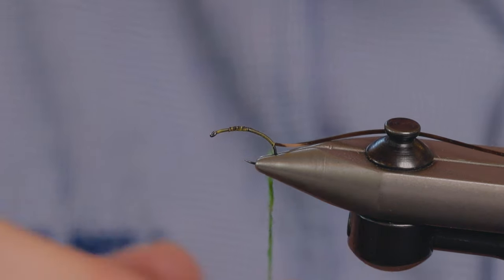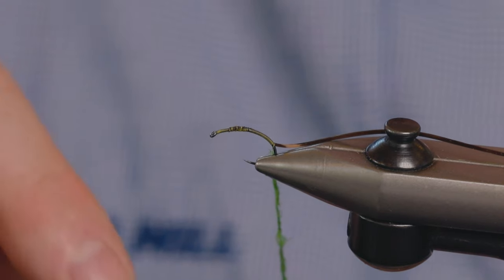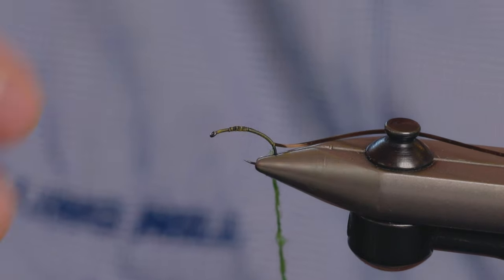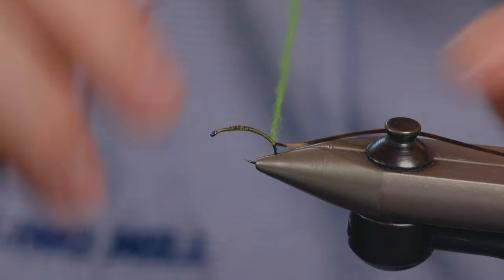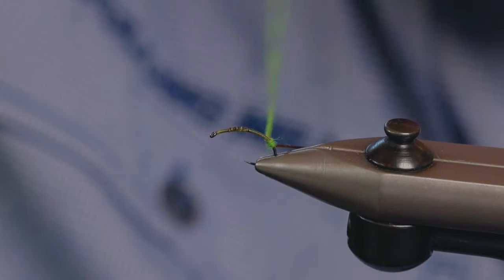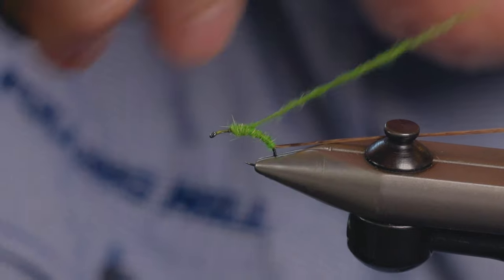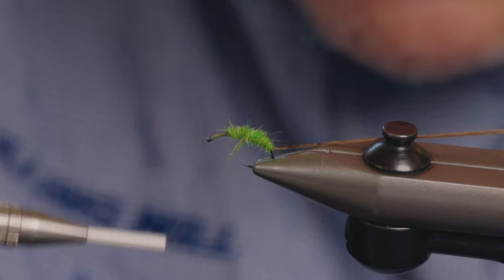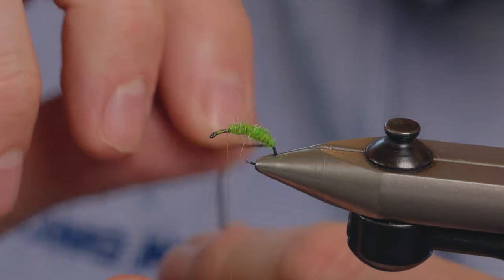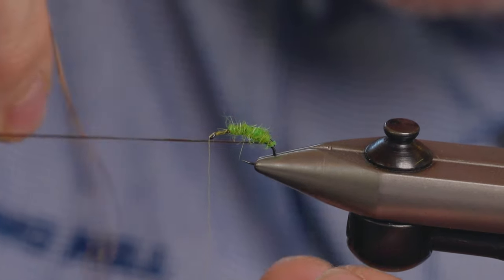When dubbing this body, normally you would just run from thin at the back to fatter up the front, but we want to have a little bulbous bit at the back, a bit like a real caddis. So I'll just dub this on. Wind this on slim to begin with — in fact go all the way up and then come back down and try to get a bit of a hump in there.